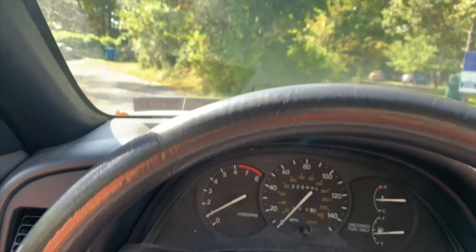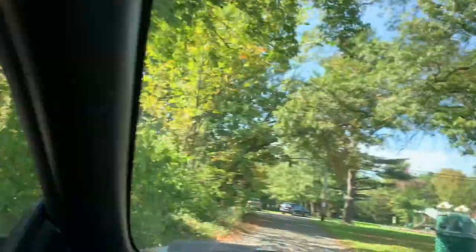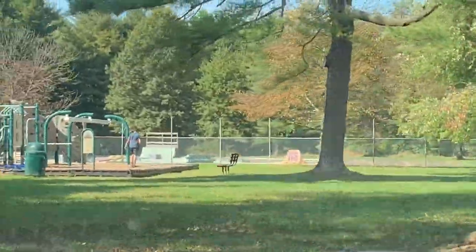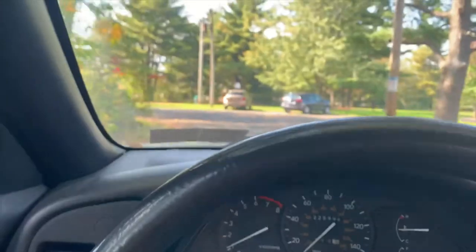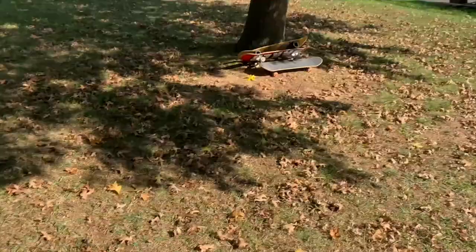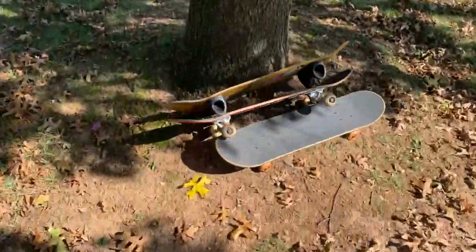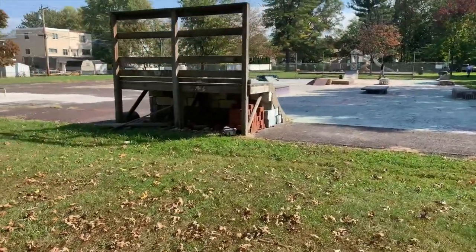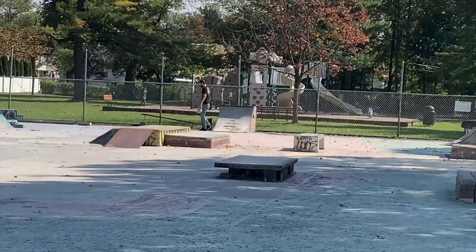Alright, we found the skate spot. Oh wow, look - there's a mini skate park over here, that's amazing! Pretty cool. We made it - it looks like a DIY spot. Got our boards for the lesson, this place is sick, this is going to be awesome.